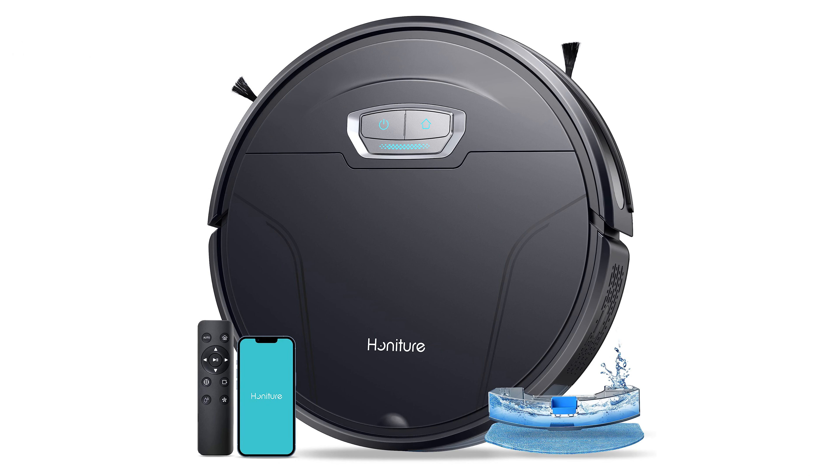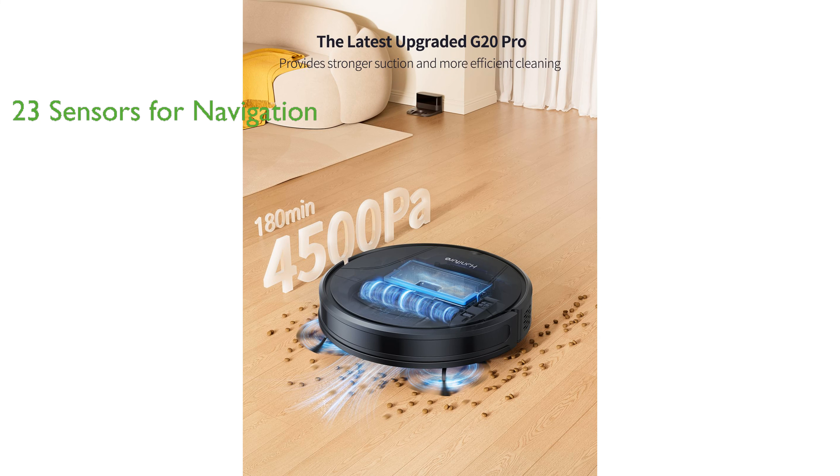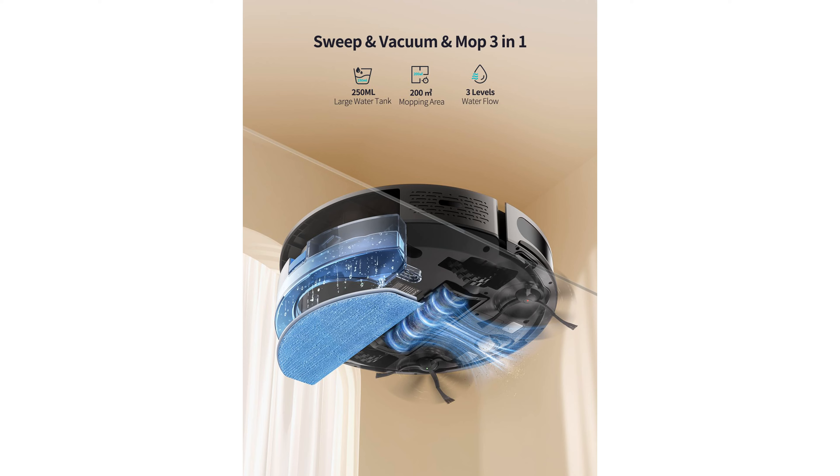The G20 Pro Robot Vacuum is an advanced cleaning device that offers a substantial 4,500 PA suction power, making it highly efficient in removing dust and debris. With a high-capacity 3,200 mAh battery, the vacuum provides an impressive endurance of 180 minutes, able to clean a large area of 200 square meters in a single run. The vacuum is equipped with 23 sensors to navigate efficiently, preventing falls and collisions, and ensuring furniture and walls remain unscathed. Featuring a compact design, the G20 Pro Robot Vacuum can easily clean hard-to-reach areas, while its large-capacity dust box and adjustable water tank handle a variety of cleaning tasks.